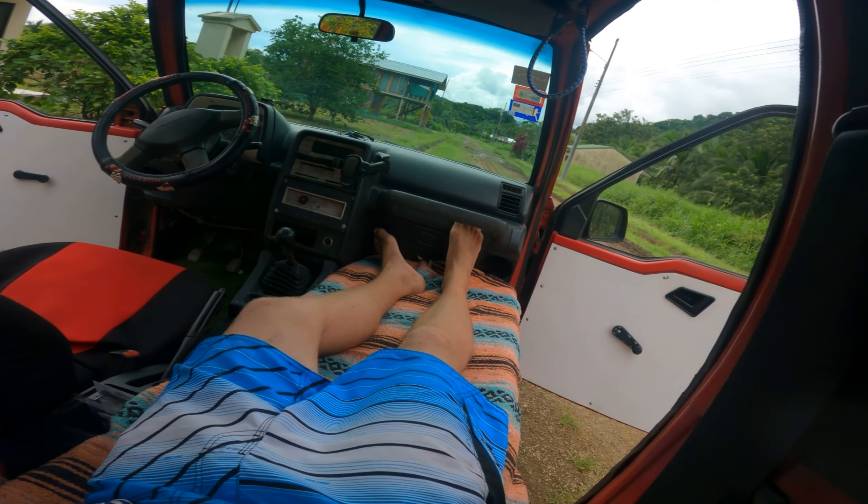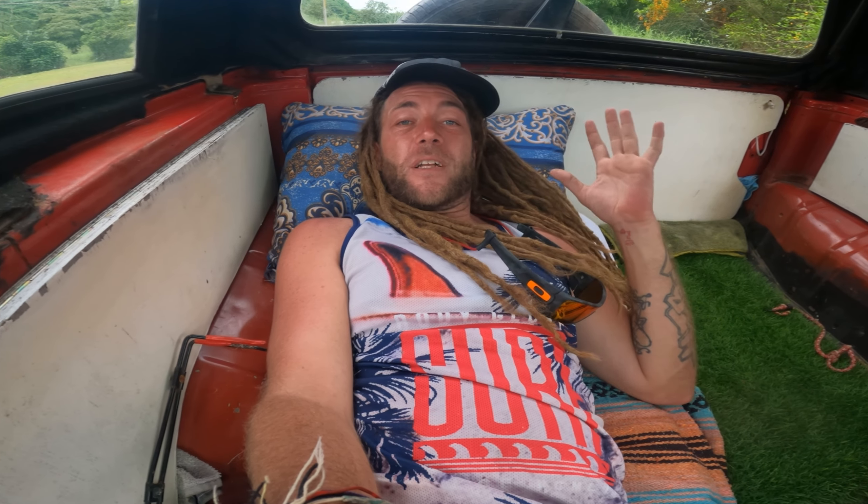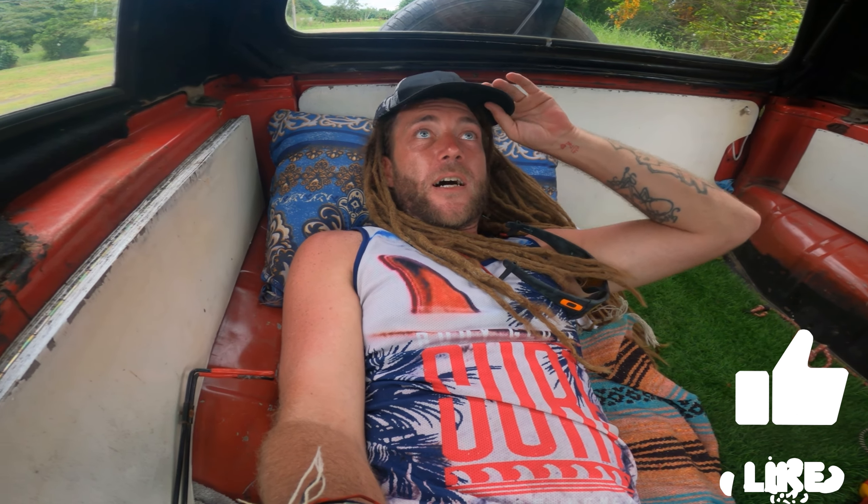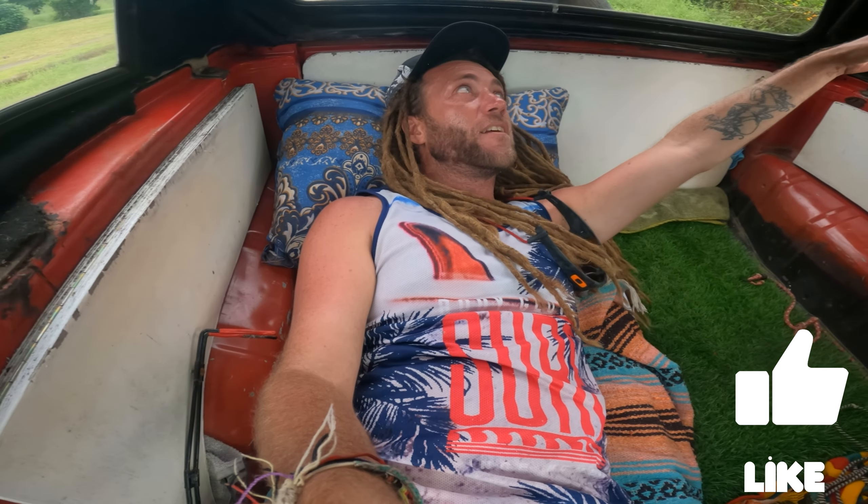This is it — this is a camper. We are chilling. I mean, perfect amount of leg space. I am absolutely perfectly comfortable. This mattress is more comfortable than my bed — it's double thick, like one of those memory foam mattresses, just layered double on top. This is what we're doing. I gotta get myself some sort of a fan.